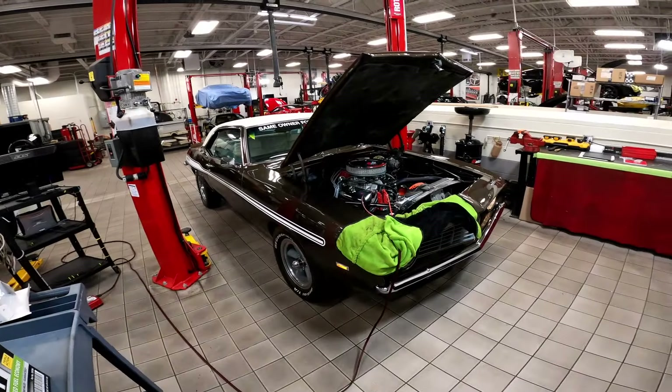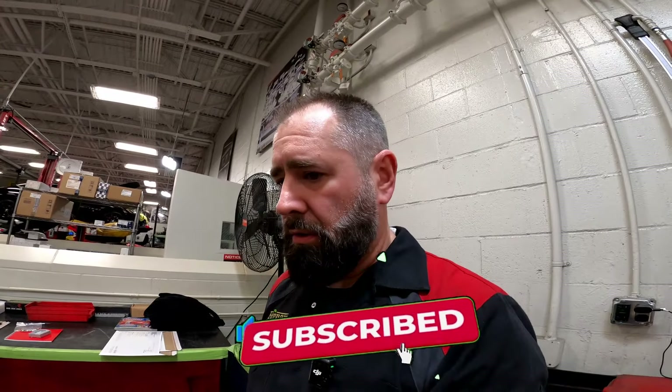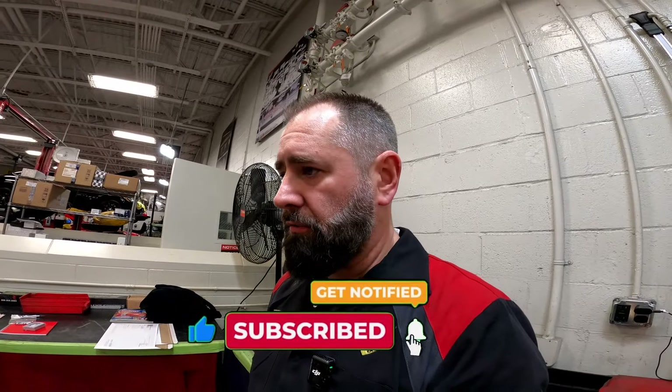Good morning, guys. What's going on? I've been gone for a little bit under a week. I got my Ferrari Master Certification, or Master Technician Certification, so yay me.